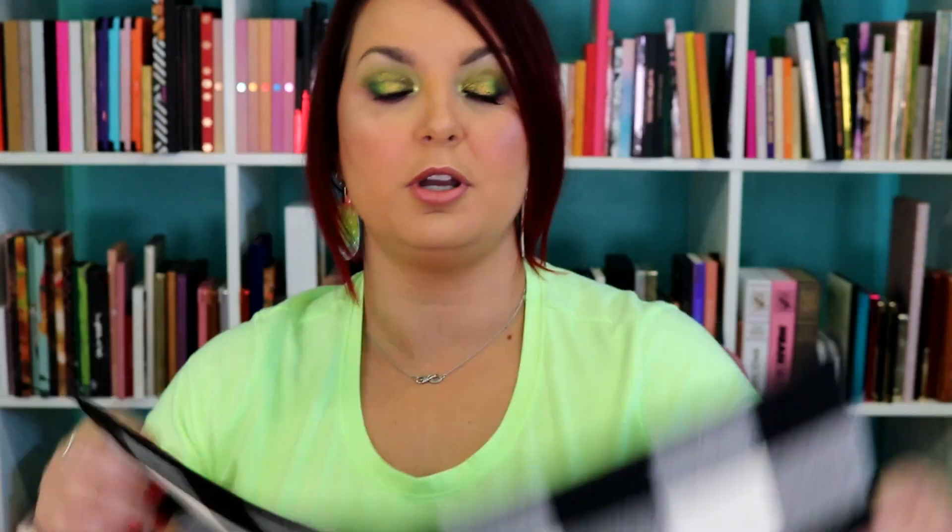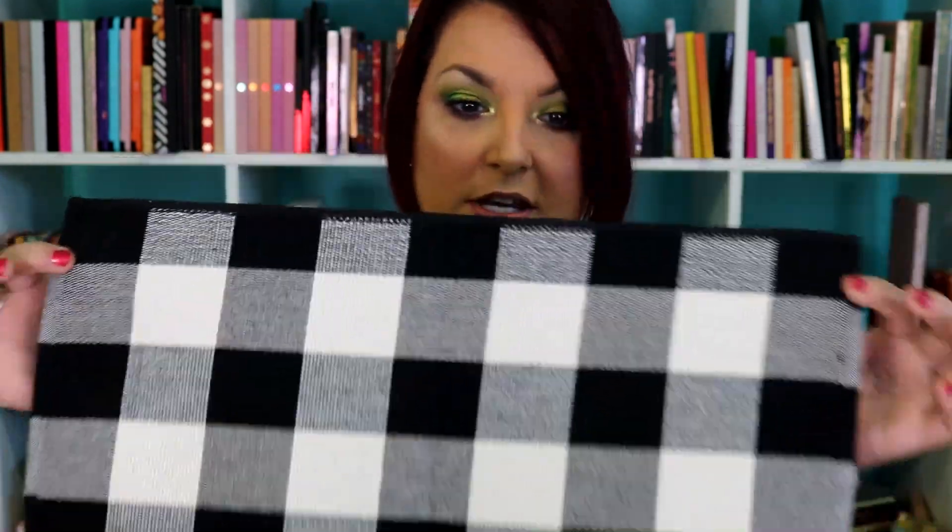We are going to start with our Christmas decor. We're decorating these adorable buffalo plaid placemats. I purchased these from Amazon. I thought these were super cute. You could easily do these like a double-sided design — do something on one side and something on the other. But we're going to be using the Glitterflex Ultra in red and in gold today to make this a super cute Christmas design.